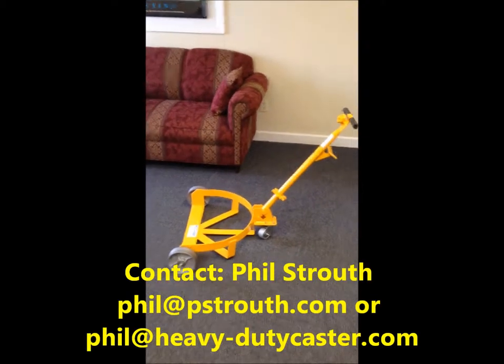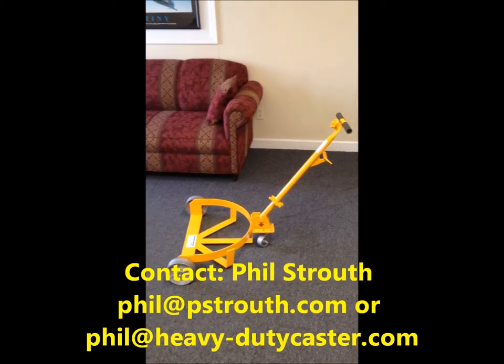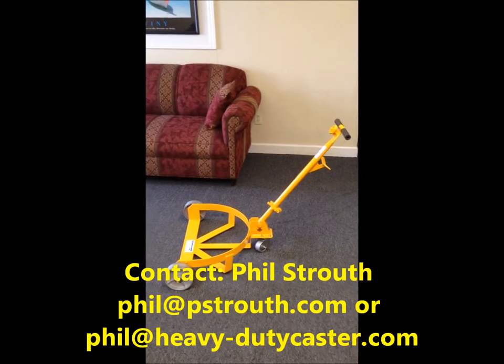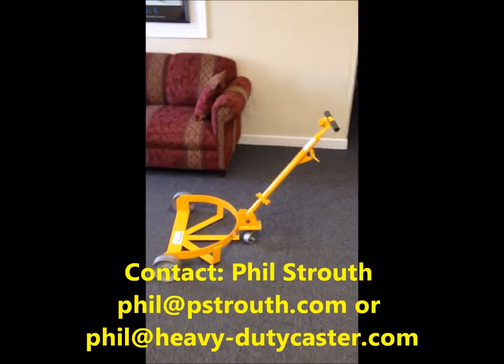If you have any questions, email phil@pstrouth.com or philip@cmh-inc.com. Check us out at heavy-dutycaster.com. Until next time, thanks.